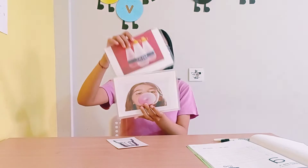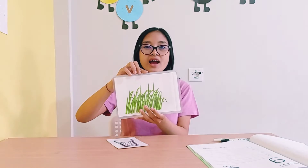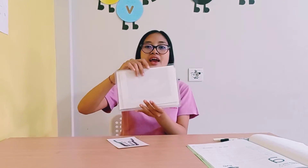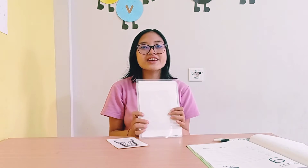Gum — good job. Glue — good job. Grass — okay. And blend — okay. Good job everyone!